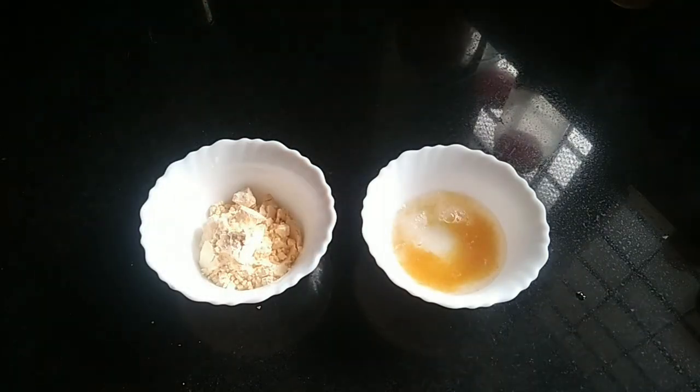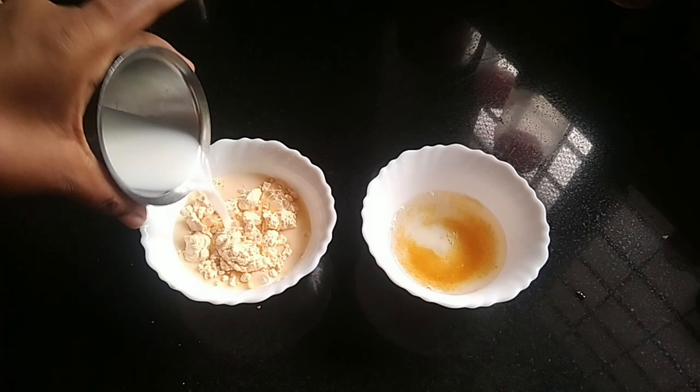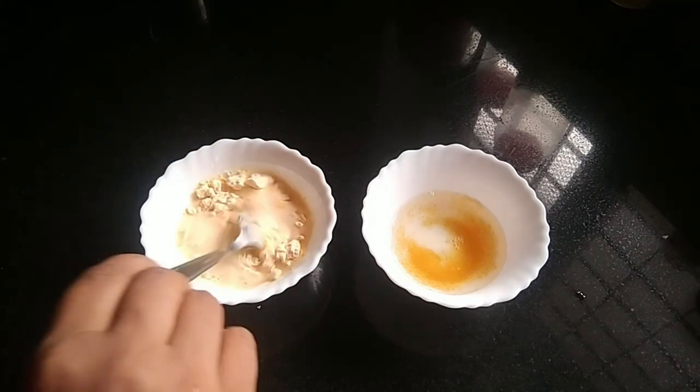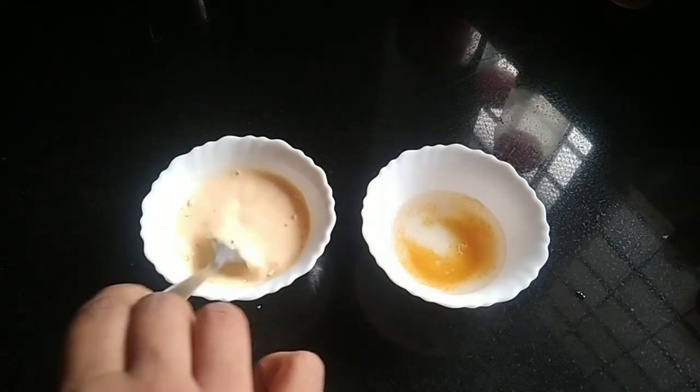We have to make the gelatin in the bowl.